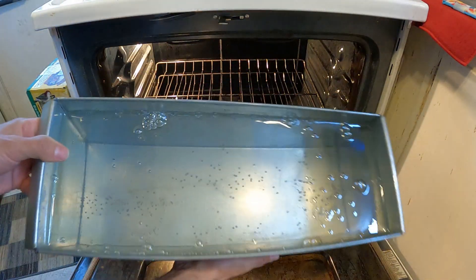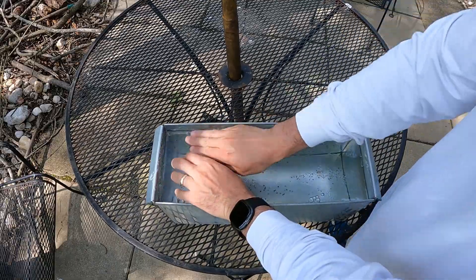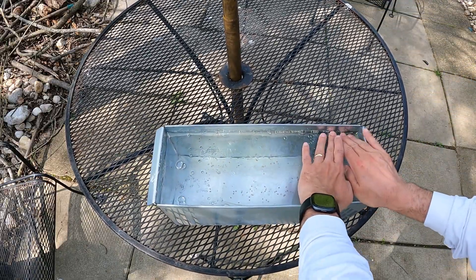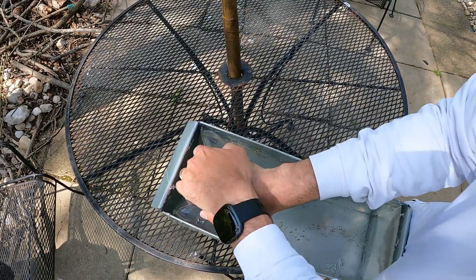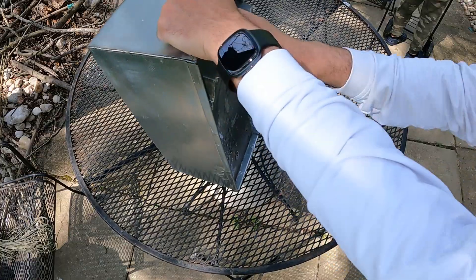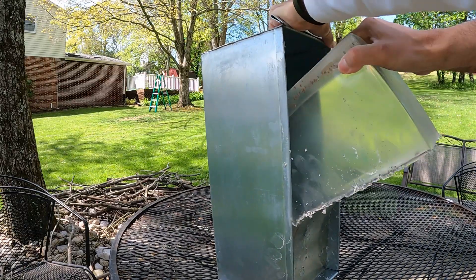Then we turn the oven off and let it sit overnight to cool down. Pulling it out of the oven, we face the test that taxes all your strength — trying to pry this gel out of the mold. You've got to pull it back, release it from the edges, pull it as hard as you can to get some air in around the sides and bottom. It usually takes somewhere between 10 and 20 minutes of exhausting your arms to finally free the gel from the mold.